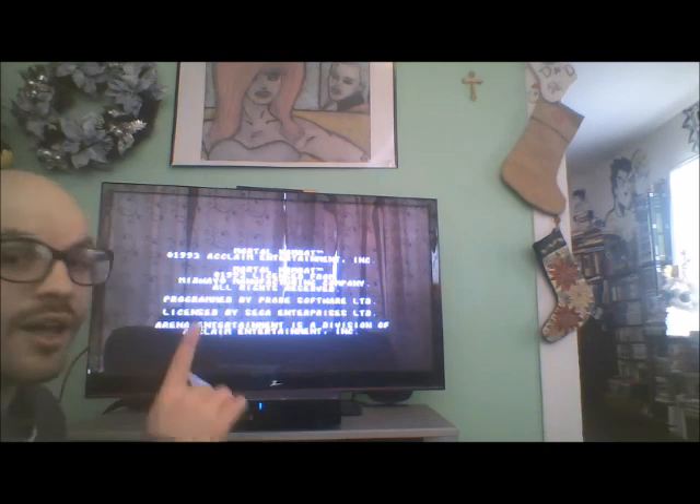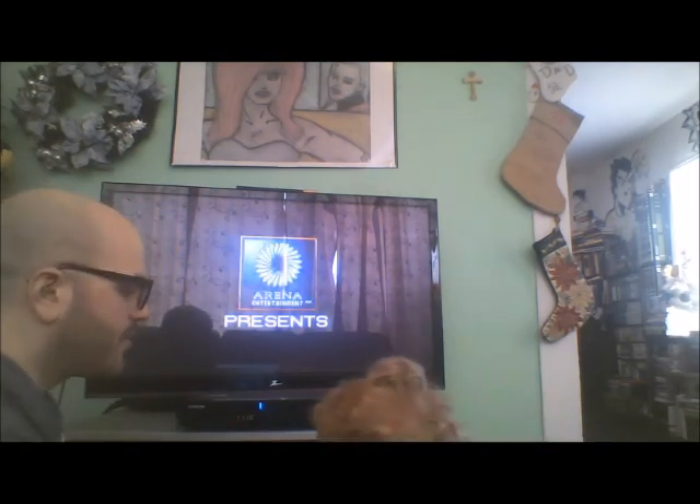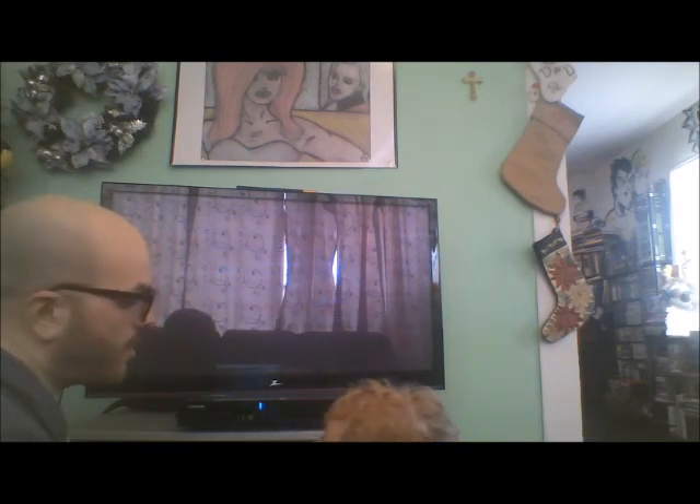Santino wants to play Mortal Kombat. Incidentally, Mortal Kombat 1 plays excellent on this — I haven't really checked out the others. Maybe in another video.